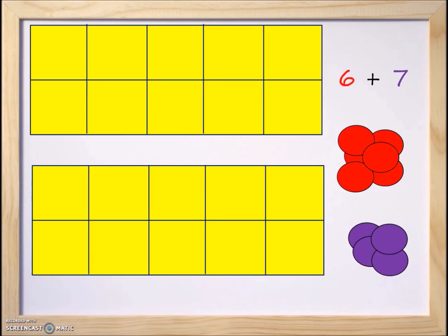Welcome everyone to lesson number five in the 10-frame edition series. I'm Miss Judy and in today's class we're going to take a look at calculating six plus seven. We're going to learn how to make 10 to make the number easier to add.